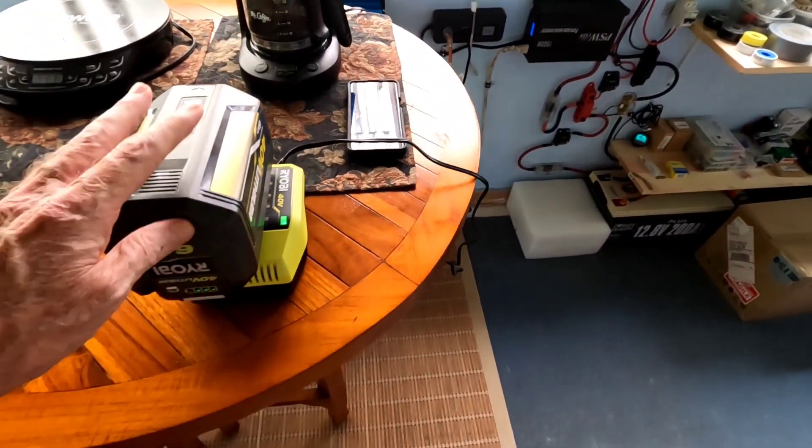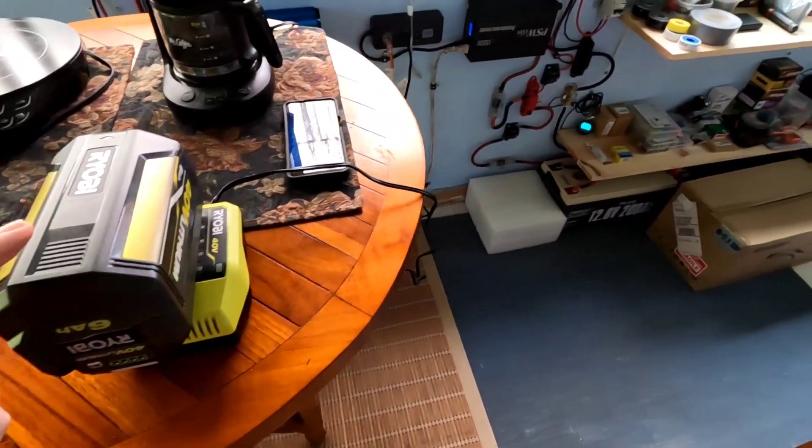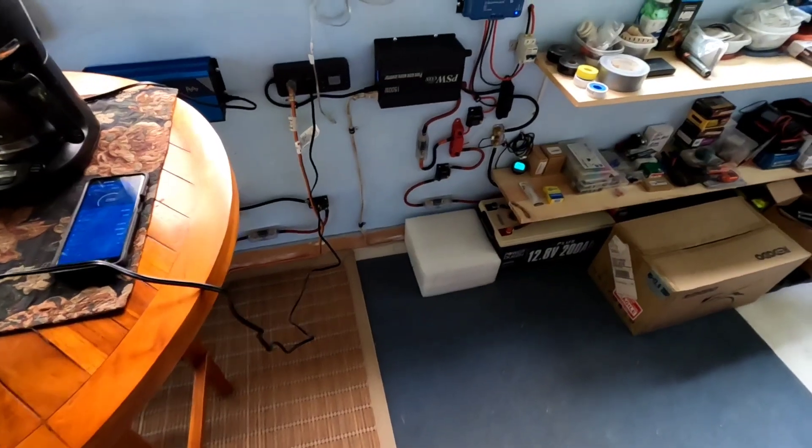Might want to go out and mow the yard this afternoon — get this charged up without taxing the system one little bit.